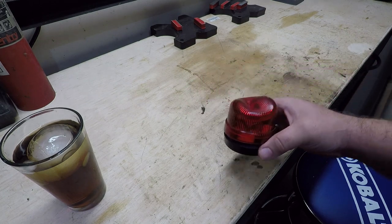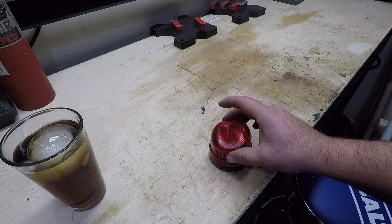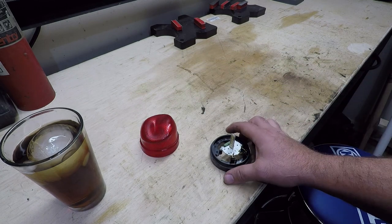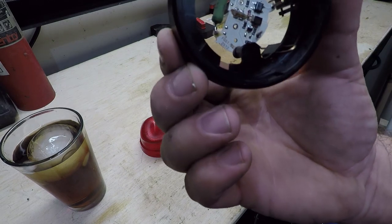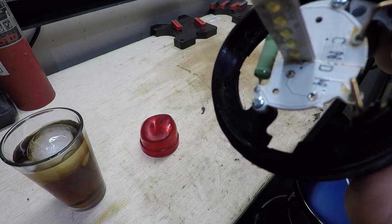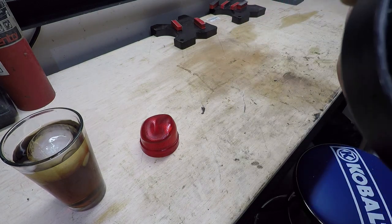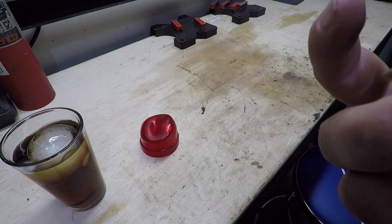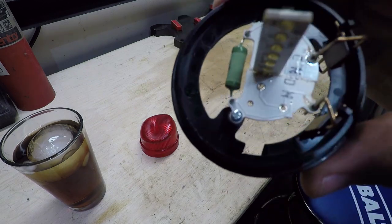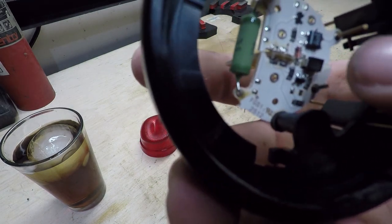Whoever we bought it from mashed that aviation strobe into something. This is a 24-volt LED strobe, and in doing so it broke the circuit board. We've got a crack in it, and we also have some broken traces on the circuit board and some broken solder joints on some of the circuitry.